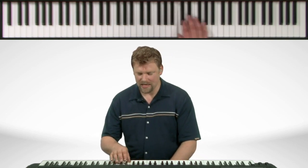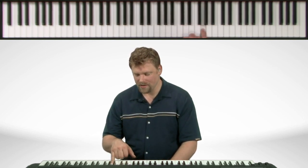Starting on G, I'll show you the notes. We've got G, A, B flat, C, D, E flat, to the F sharp — or G flat — to the G.